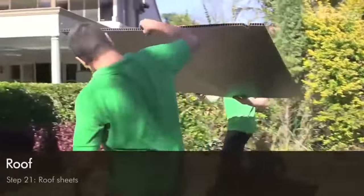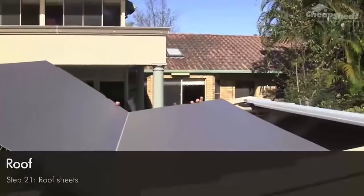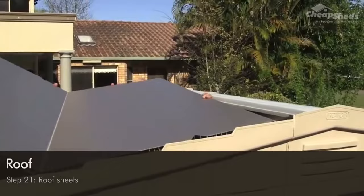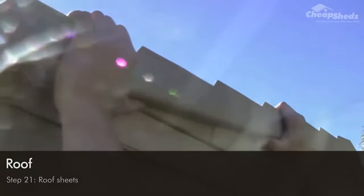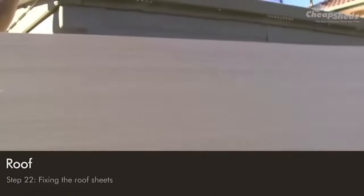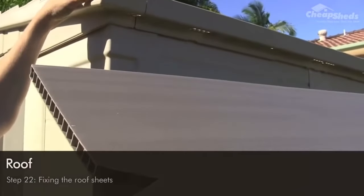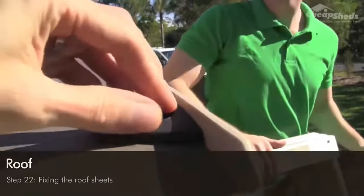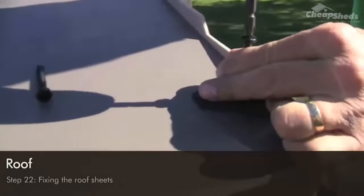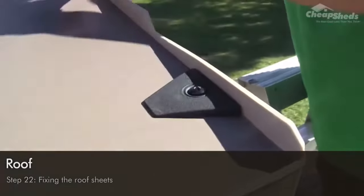In step 21, unfold the roof sheeting and slide it onto the roof, then press it firmly into place. Be aware there's a top and bottom end to these sheets — check the manual to confirm the orientation. In step 22, fix the sheets to the roof: along the roof sheeting you'll see six cut-out sections — use parts labelled RS to screw these to the roof frame, screwing all 12 RS pieces down. Lastly, screw the four corners of the roof from the inside of the shed.